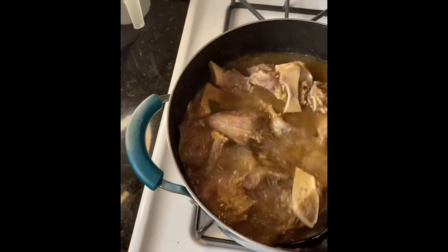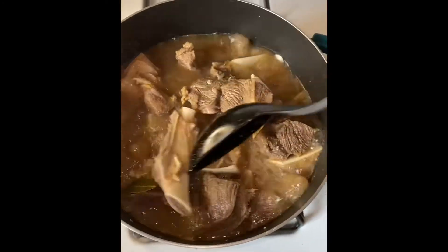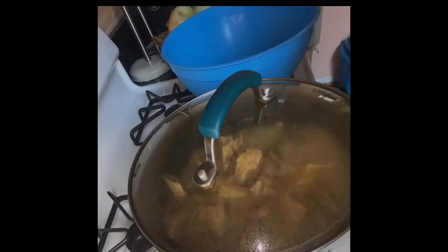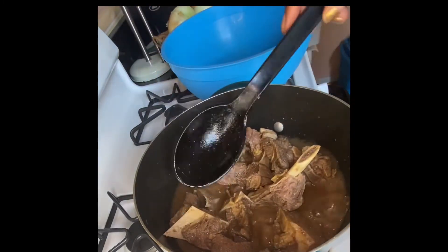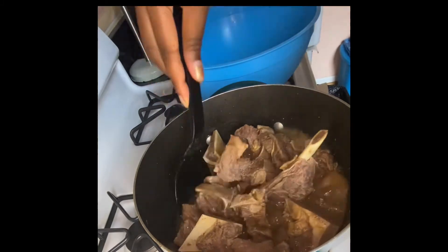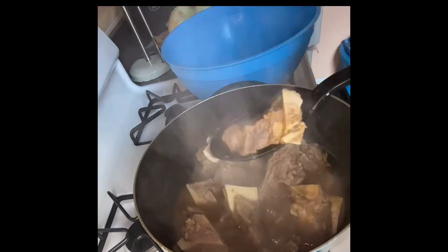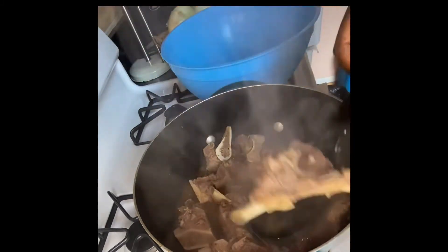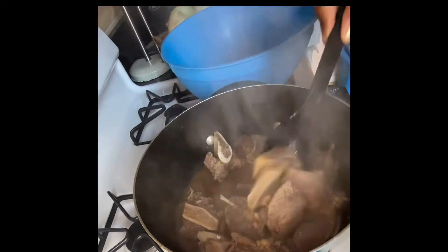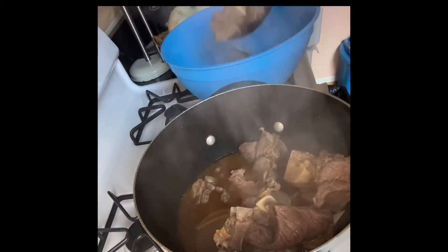Make sure you're checking your meat periodically as it's boiling, just making sure you're mixing it so all the seasoning gets around to all the meat. Make sure you leave it for 45 minutes, not a full hour, because you're going to boil it again later — you don't want the meat to get too soft. After 45 minutes are up, I'm taking the meat out and putting it in a separate bowl, prepping to make the sauce.